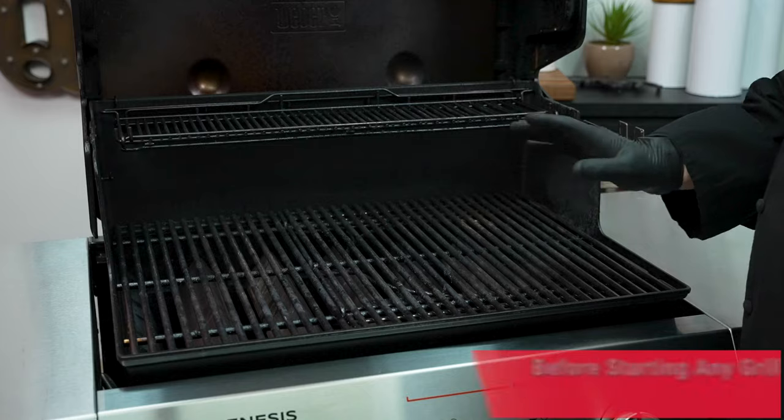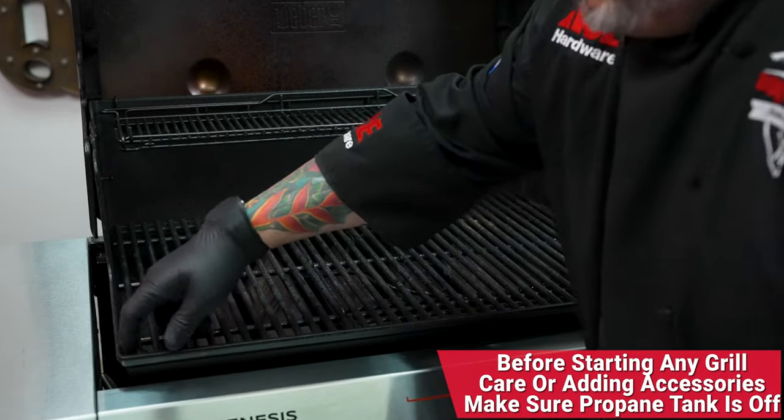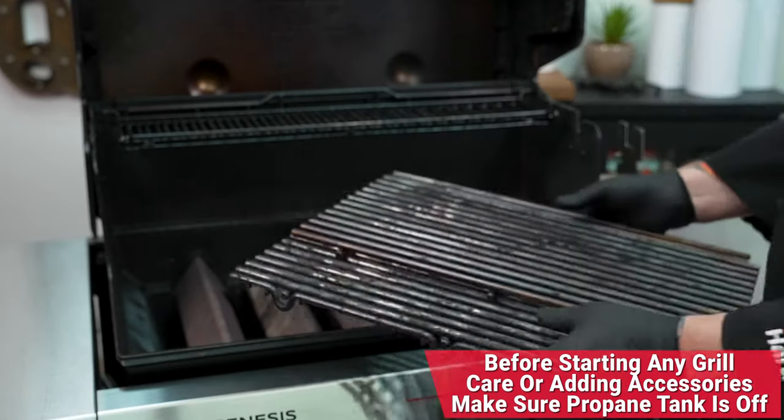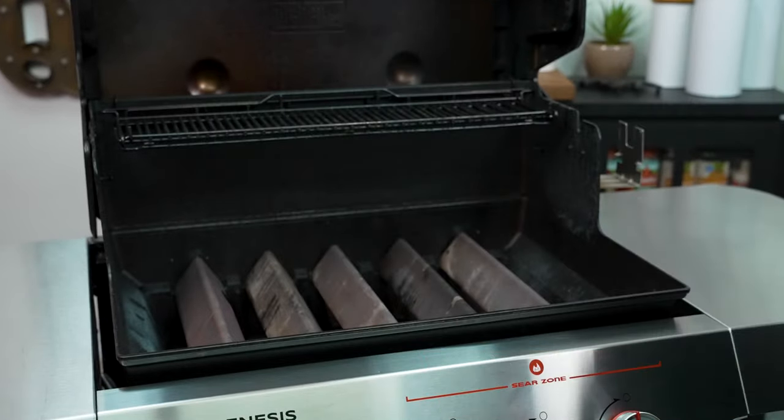Step number one to adding in the new griddle insert is to go ahead and remove your grill grates. And if you have it, your Weber crafted frame kit as well.